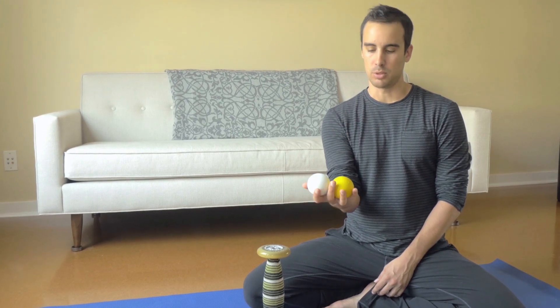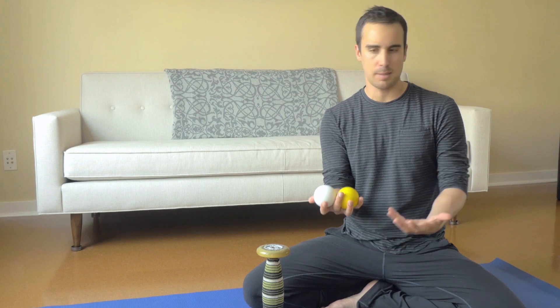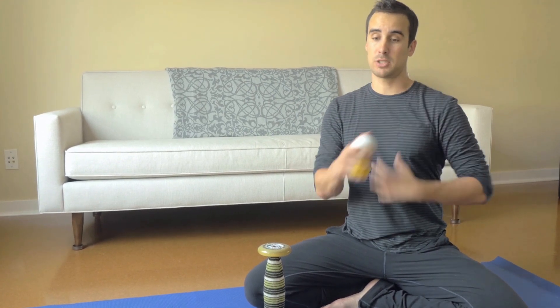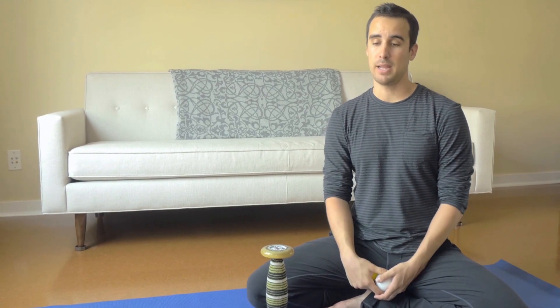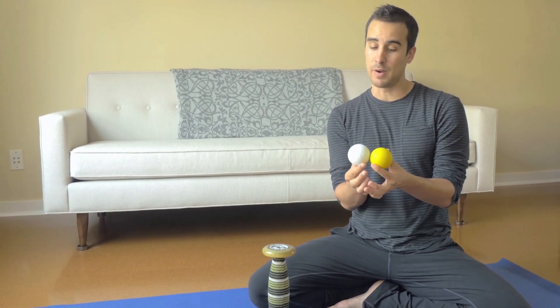You can do so many things with two lacrosse balls. You can get the bottom of your feet if you're having plantar fasciitis type symptoms. You can get the front of your shins, which will help your ankle mobility. You can get your quads, your IT bands, your low back, your upper back for posture. You can get your chest to open the shoulders up, the front of the shoulders if you're having shoulder pain, and even some neck stuff. They take up very little space.